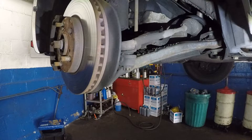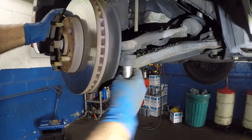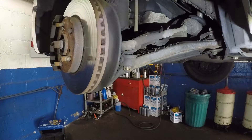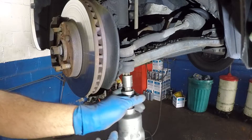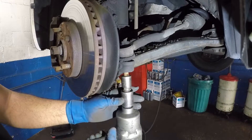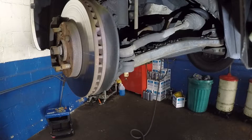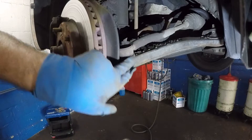Next I'm going to get my impact gun and we're going to remove this — it's a 17mm bolt here — and then we're going to hammer this softly and the tie rod should pop out. I'll take my 17mm, move that bolt, and put it somewhere safe.